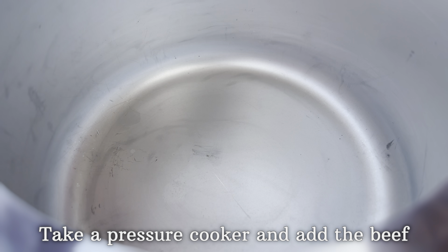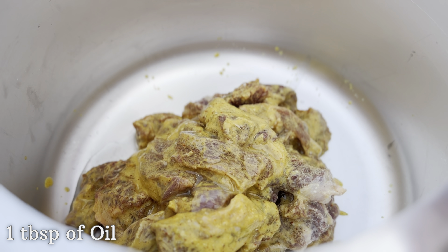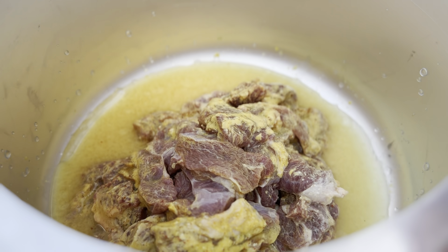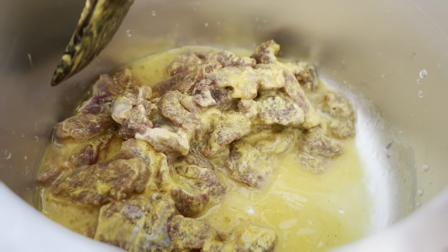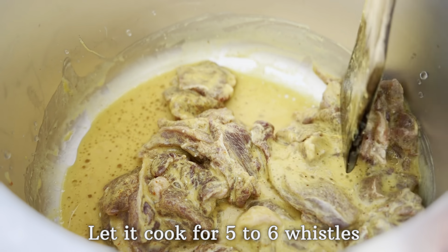Once the beef is marinated, take a pressure cooker and add the beef to it. Along with that, add one tablespoon of oil and half a cup of water. Mix all of this really well, then cover the lid of the pressure cooker and let it cook for five to six whistles on medium flame.